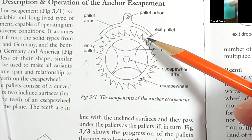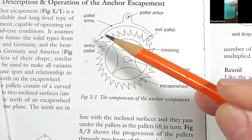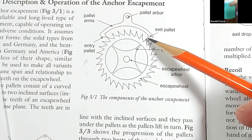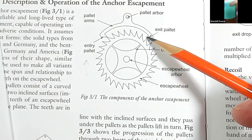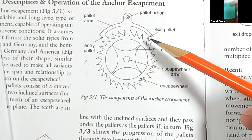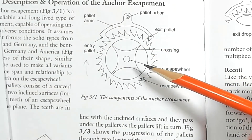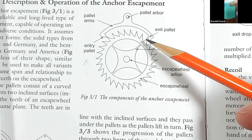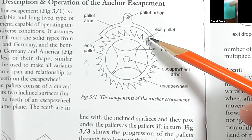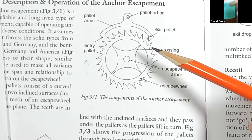There's a little gap between the tooth and the face called the drop — the period when nothing is touching. The escape wheel is actually free to rotate during that time. It's important how much drop you have; there's a drop on the entrance and a drop on the exit. If the escapement is set up correctly, the drops have to be brief and equal on either side. That drop is actually wasted energy — the escape wheel is simply picking up speed and hitting that pallet face hard, so we want to keep it to a minimum.